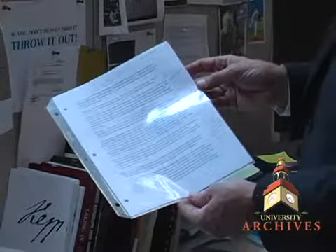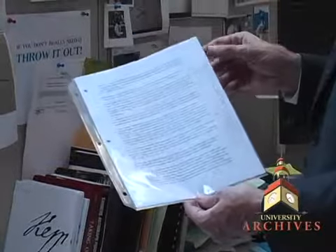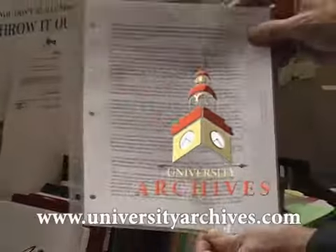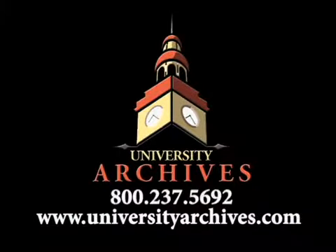Here's a couple of great items that we have in inventory at University Archives right now. This is an original speech that I purchased from his speechwriter, and it's got all this writing in Obama's hand — I haven't seen anything like it on the market yet. You can see this at UniversityArchives.com.